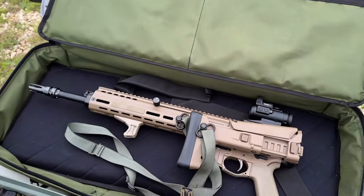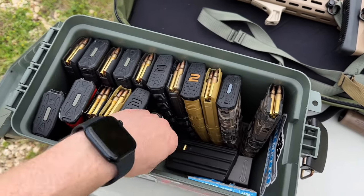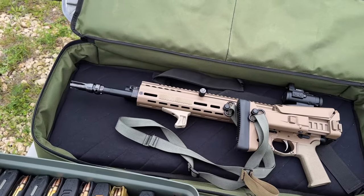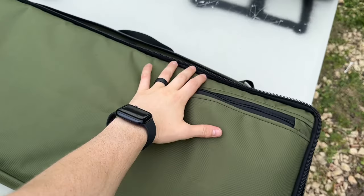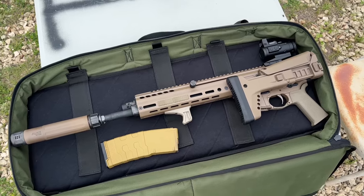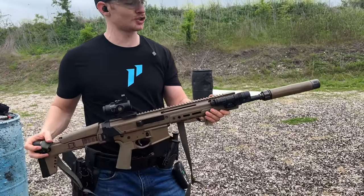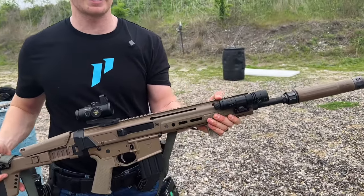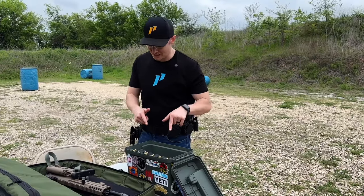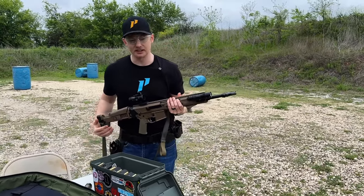Today we have the Palmetto State Armory Jackal and we have 500 rounds of ammo loaded up. We have a 20-rounder and we're going to put this through the Jackal, see if it's reliable. We're going to run it unsuppressed for about the first 100 or 120 rounds, then we have a Sandman S and we're going to try an E-brake on it to see if it runs unsuppressed as well as suppressed. Full disclosure: PSA did send this Jackal out for testing and review, but 500 rounds is 500 rounds — let's see if it holds up. We have the 500 rounds loaded up so let's get the mags in and start shooting.